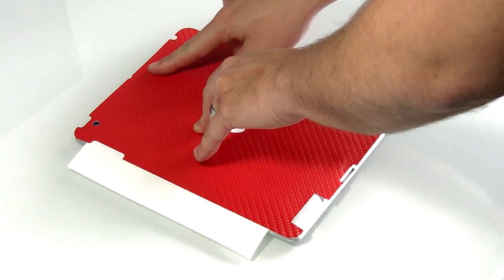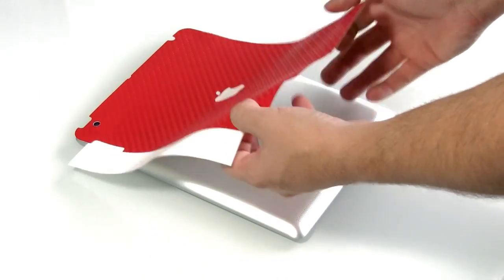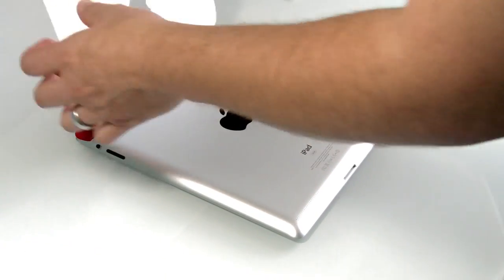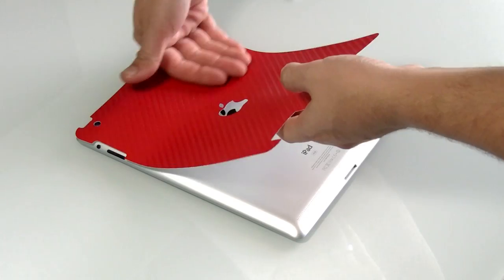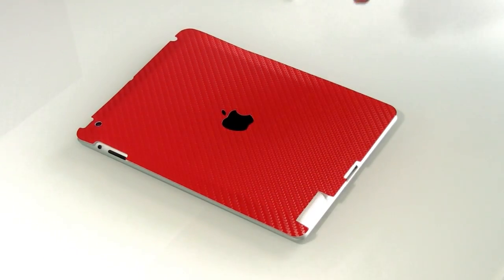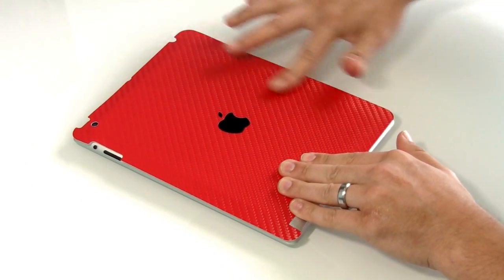Lift the corner to take out any wrinkles and then tack down a hinge along the top. Flip the skin up and now we're going to remove the release liner and then smooth it as we go down. Our film has an air release technology so even if you just were to drop the film down you could still just smooth out the bubbles.